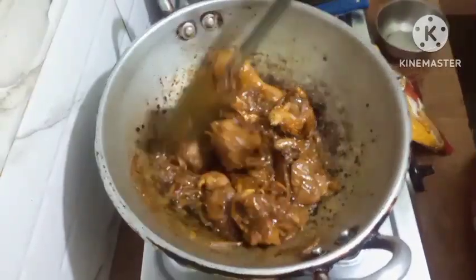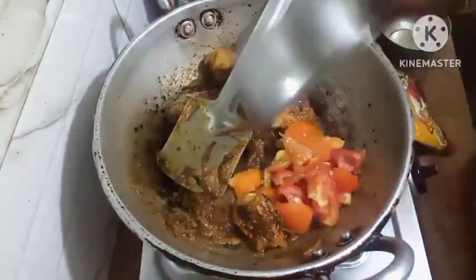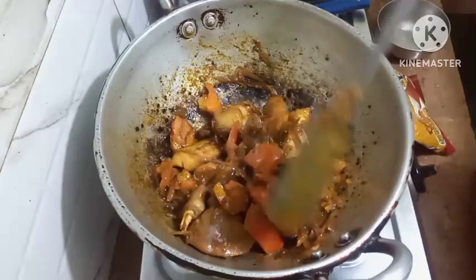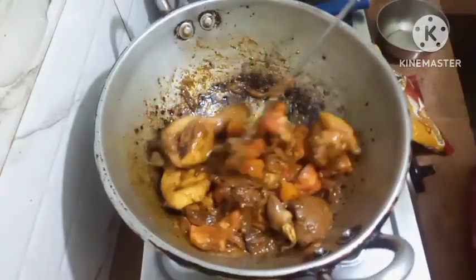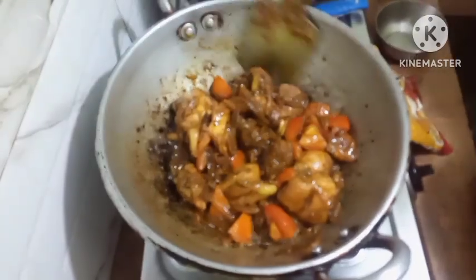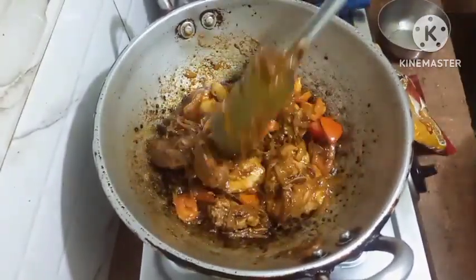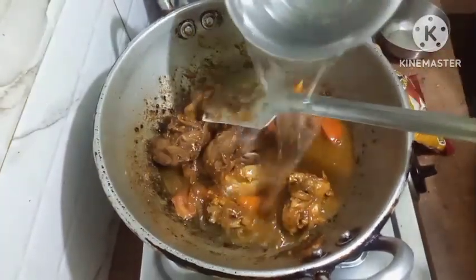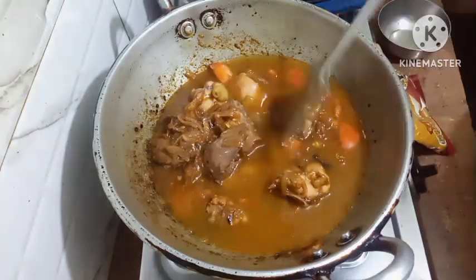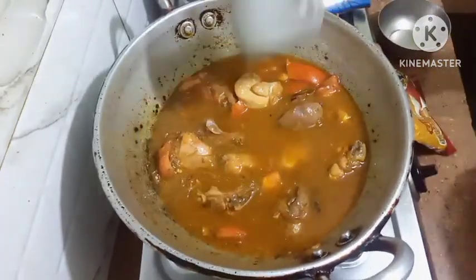Friends, now I will put in the tomatoes. I have cut up the tomatoes, this I will put in. I will let the tomatoes fry a bit along with the chicken. Friends, now I will add some water. Now I will let this water dry a bit, cover it up and let it cook.